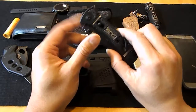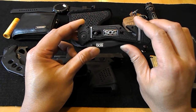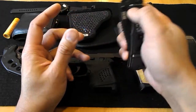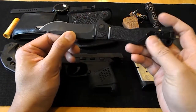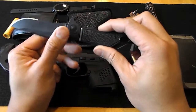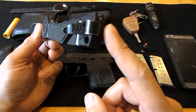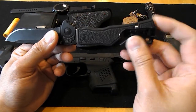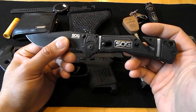Here's my everyday carry knife. It's a SOG Trident Elite. It opens up very easily. It has partial serrations here, and a glass-breaking tip in the event that I need to get out of a car in a bind or what not. So quite a good knife.